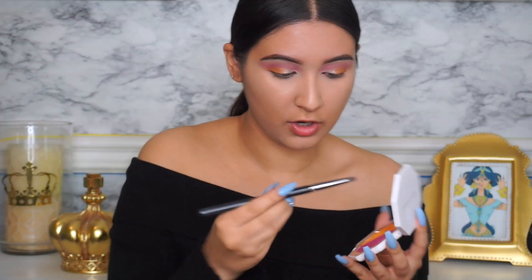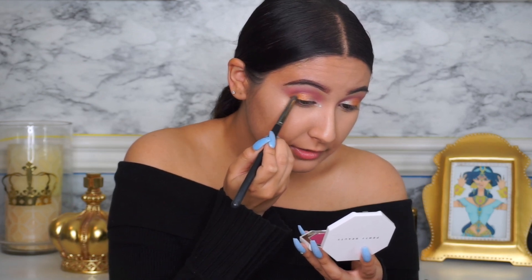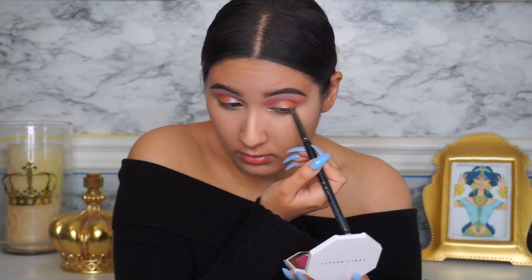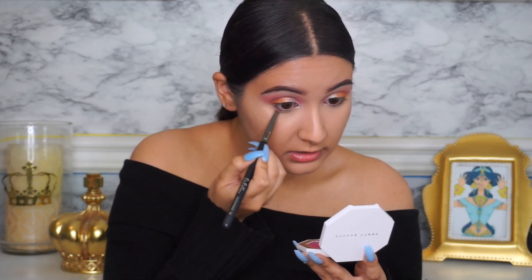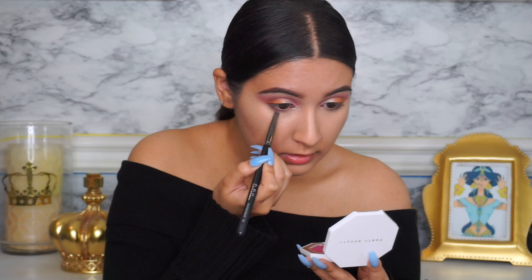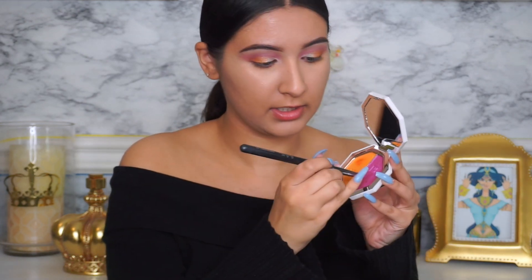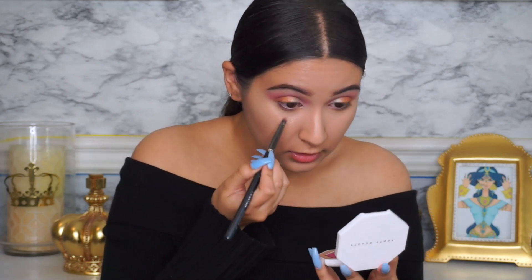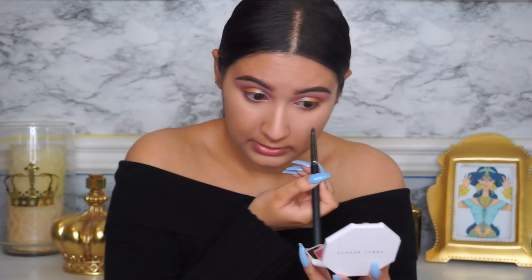That looks good. I'm going in with the Sangria Sunset on the outer view of my eye to add a little bit there, then starting to bring the Sangria Sunset down into the lower lash line, taking it all the way around. I'm going to spray the brush and dampen it, then put the Sangria Sunset as close as I can to the lower lash line to deepen it.